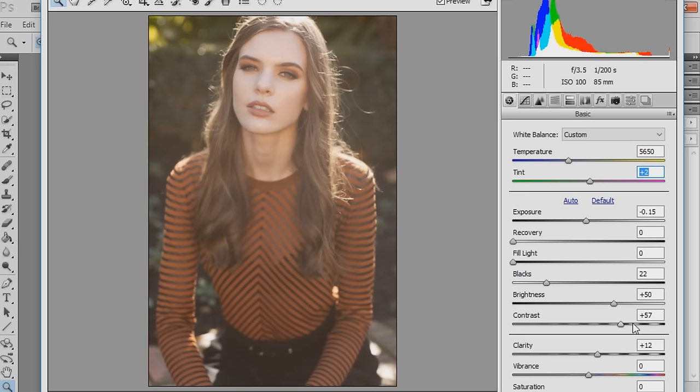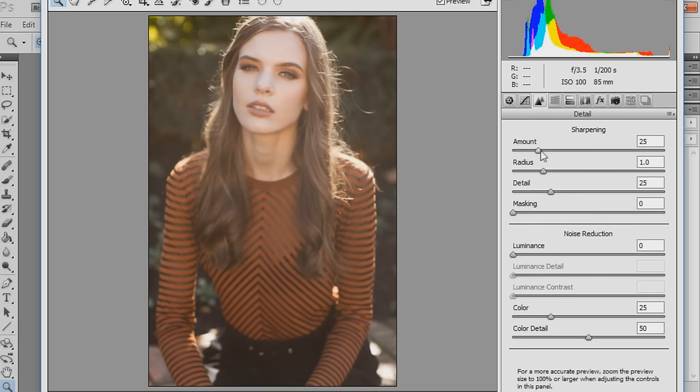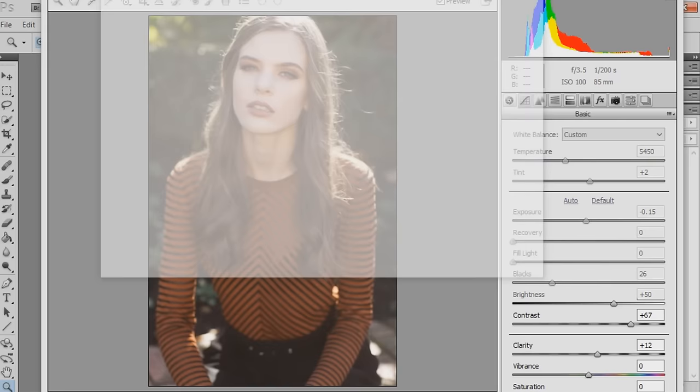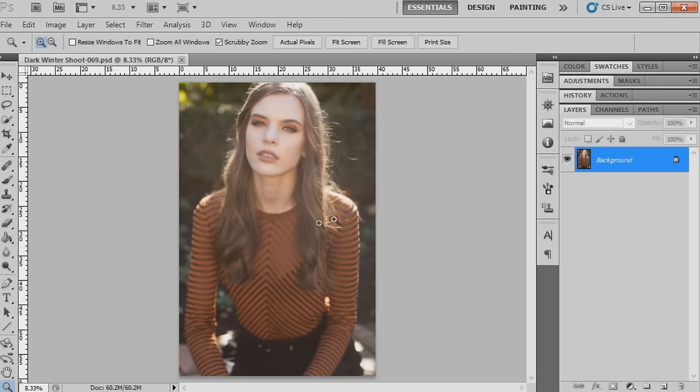I might add a little bit more contrast to the image - we really want to make her features pop and just darken the image in parts, so I'll pull the blacks in just a little bit more. Now we're going to move on to sharpening the image, push sharpening up a little bit, and go back to the temperature to bring that down even more. Usually after this step I would save the image as a PSD.